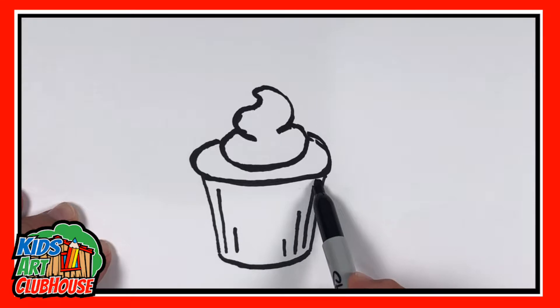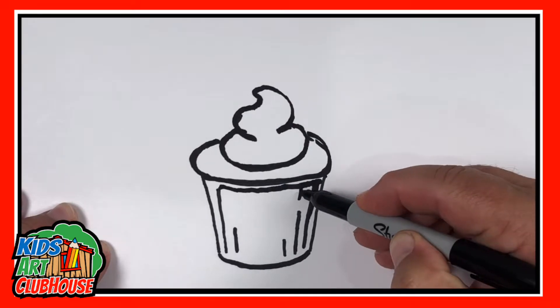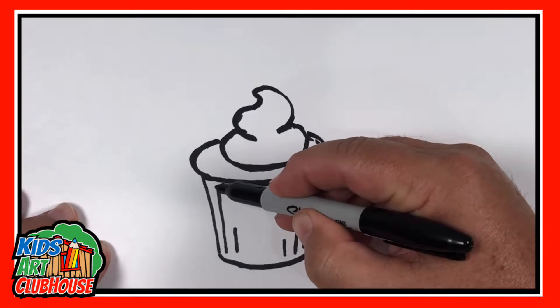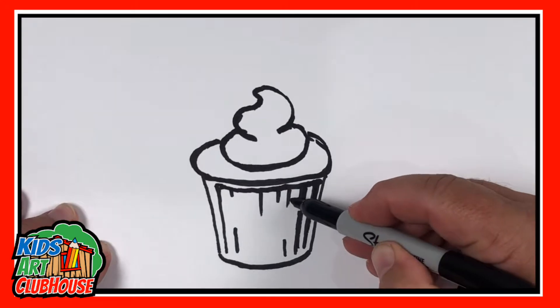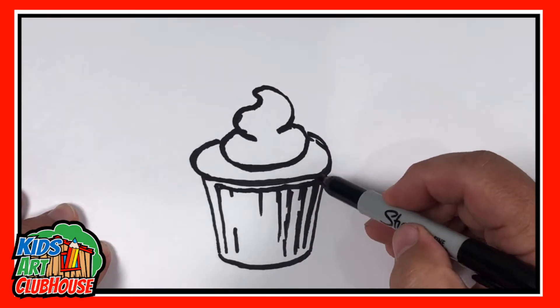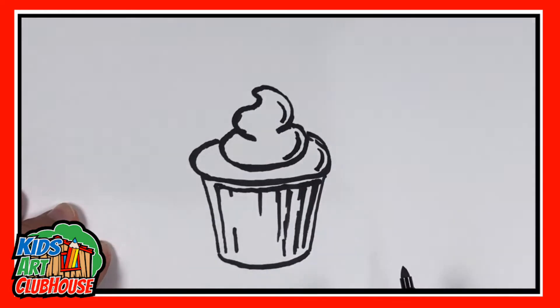Obviously we want a little bit of compression and shading down here, so I can do that with just a line down here. I can add a couple more lines if I want to give that ribbed look, and I can even make them stronger if I want. The more detail you put into it, the more realistic it's going to look.